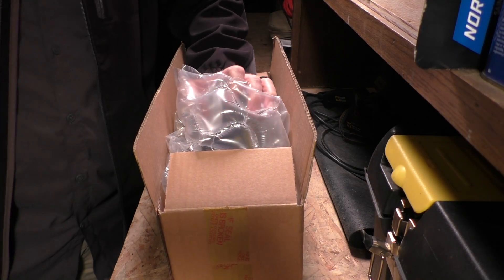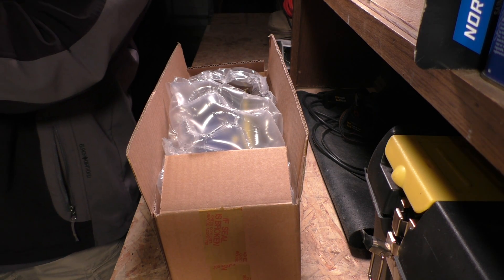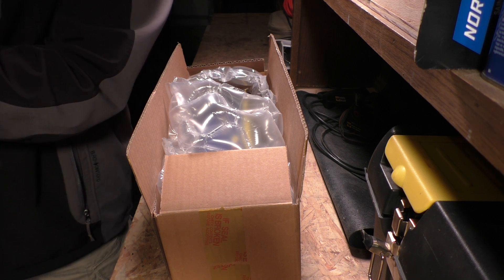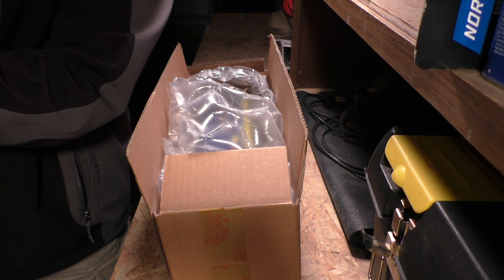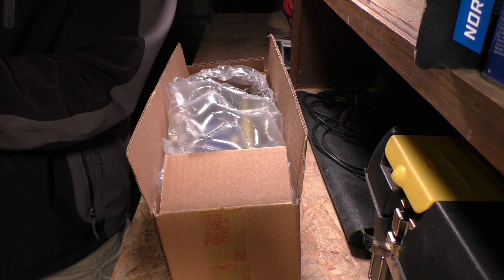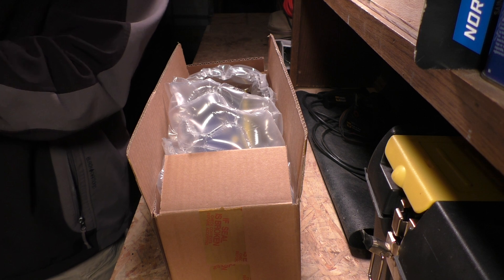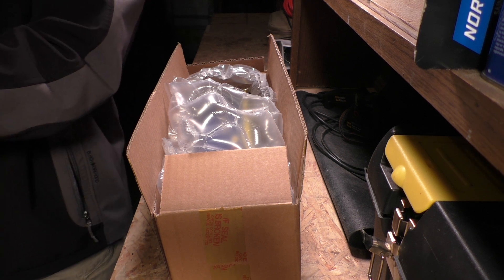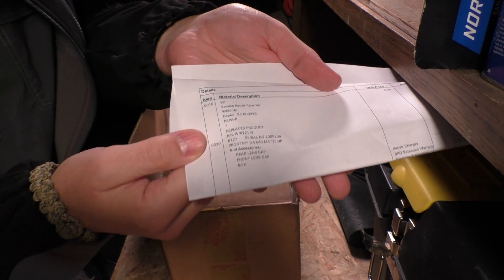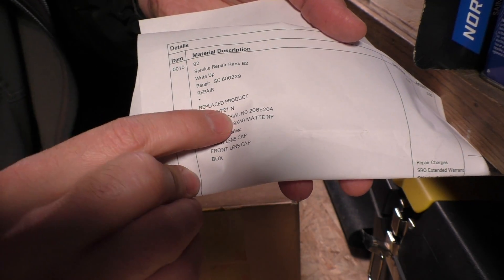We might have some information with addresses on them, so we'll go ahead and pull this out and just read it off camera. It says service repair, rank two, write-up repair, replaced product. ProStaff 3-9x40 matte NP. And accessories: rear lens cap, front lens cap, box. So it says replaced product — we'll see what that means. I'm going to fold some of the private information and let you see the rest of it. It says replaced product right there.